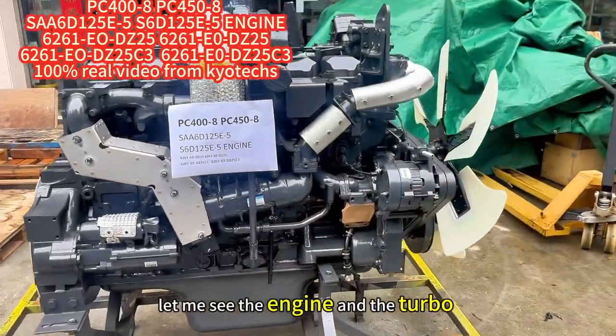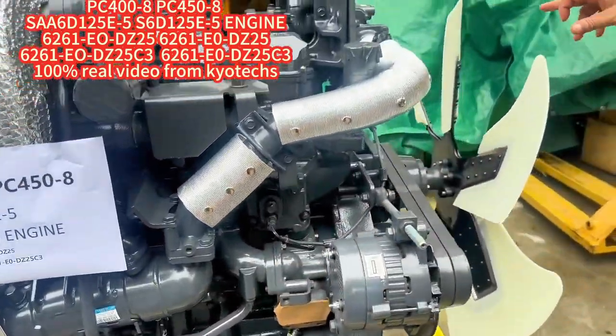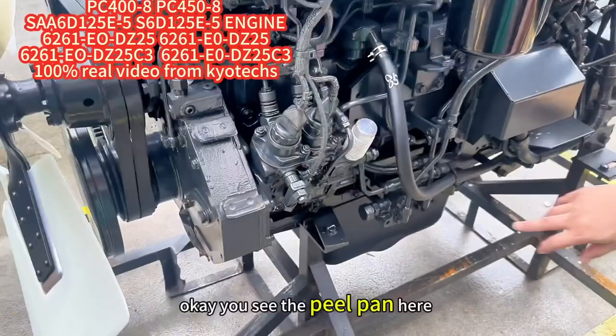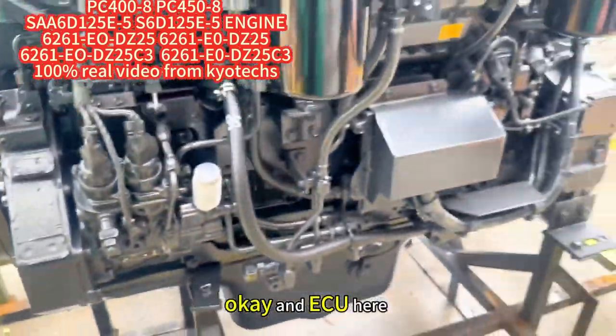Let me show you the engine and the turbo — full new — and EGR 5, this is EGR. You can see the fuel pump here, and the ECU here.